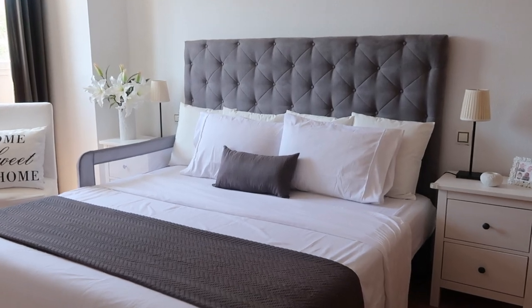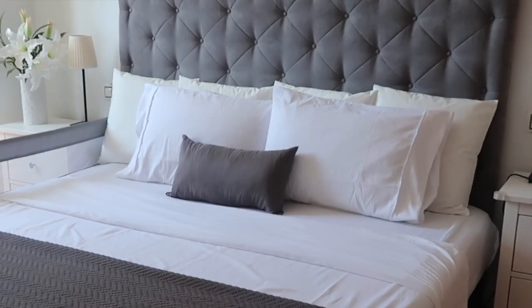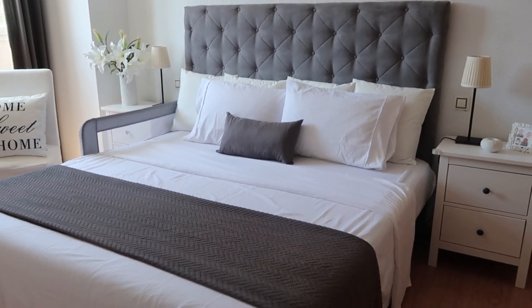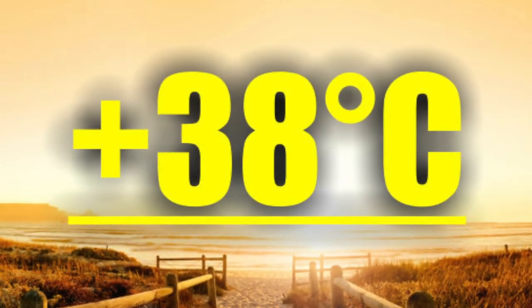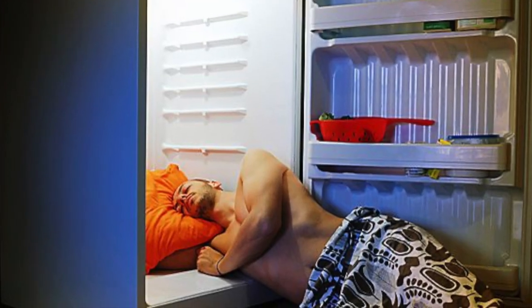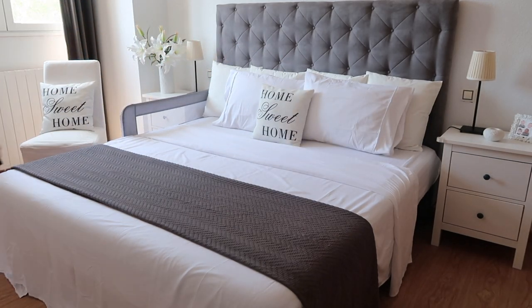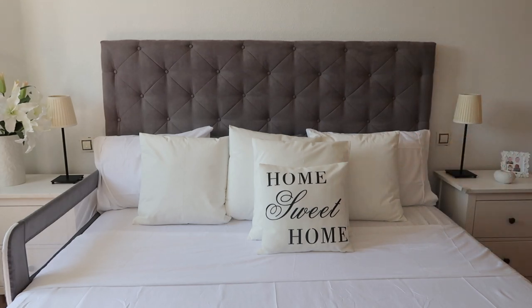Hi guys! Today I'm going to be showing you how to get this beautiful hotel-like bed at home without having to spend a lot of money at all. It is important to note that this is a summer bed where I live. It's 38 degrees Celsius or 100 degrees Fahrenheit outside right now and at night it's really hot as well. This bed is not going to keep you warm. This is a bed for when it's super hot and you just want a bed to look really inviting without a lot of covers on it.